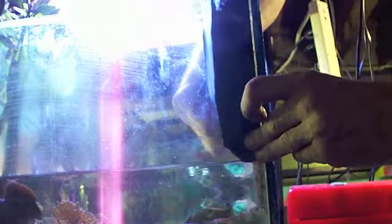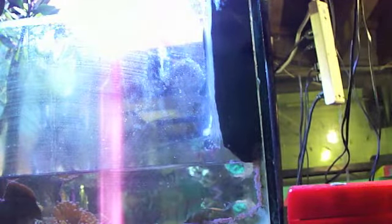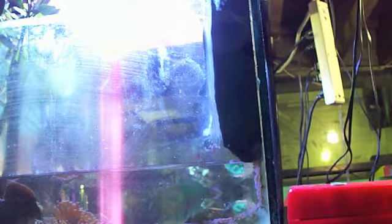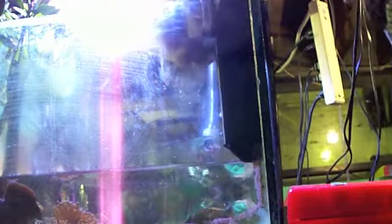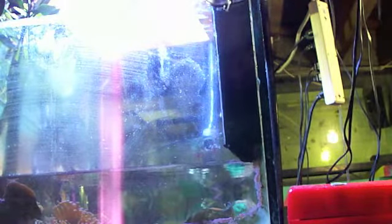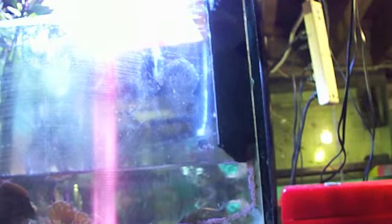I think I'll shave the edges. When silicone is wet it's real easy to work with, except it is messy. I remember when I first siliconed a fish tank I made a horrendous mess, but after a while you learn. So that's that video. Bye.